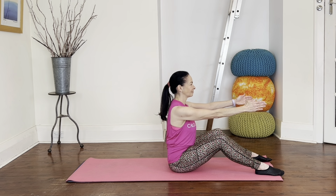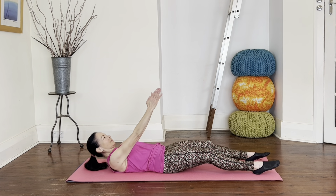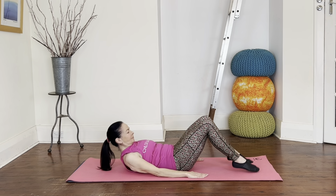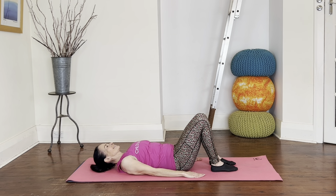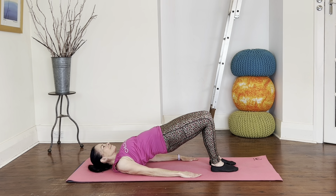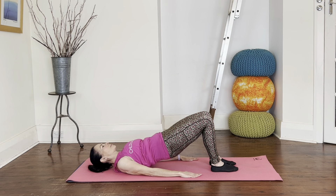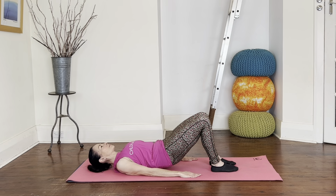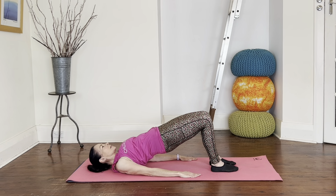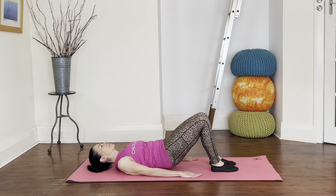Carefully roll down onto your mat all the way so your head is supported, bend your knees, feet flat, legs hip distance. Ready for some hip rolls — take a breath in, and as you exhale roll your spine off the mat, find a ski slope at the top, and then exhale as you roll and peel back down. Do three more of those, warming up through the spine and the hips. Keep the legs parallel as you roll.